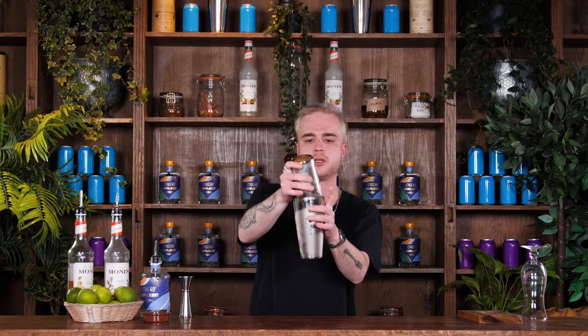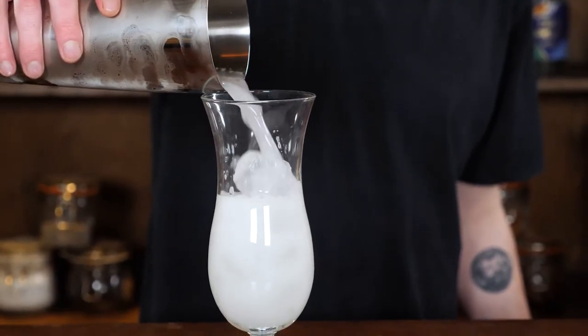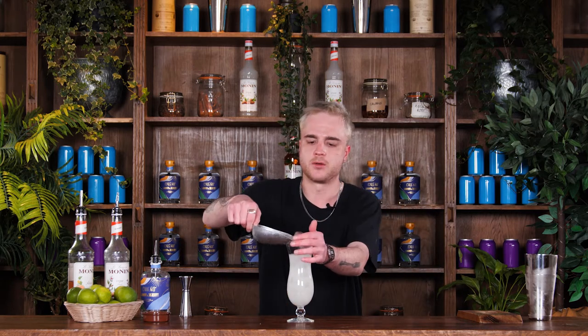Beautiful. We'll crack that open. We're going to serve this drink with dirty ice, which means I'm going to use the ice from the shaker, so I don't need to strain it or anything. I'm just going to pour the whole thing straight into this lovely hurricane glass, then top that up with a little bit more ice to bring it right up to the rim.